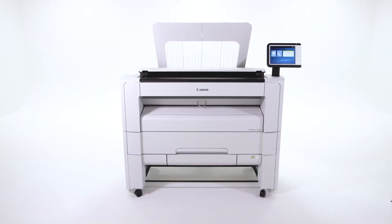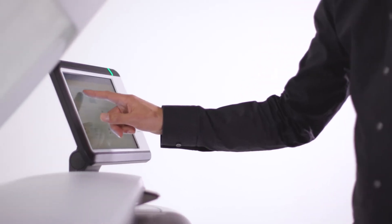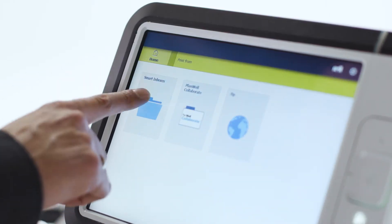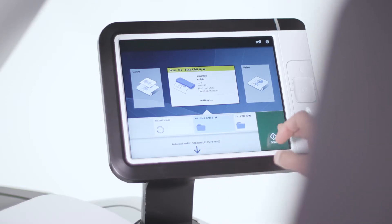The PlotWave 3000 series is easy to use at first glance thanks to its embedded intelligence and exceptional simplicity. Access and print your latest revisions from your home folder, cloud, or local network, or use the intuitive copying and scanning features available on the user interface.